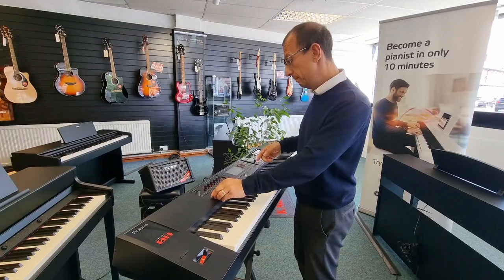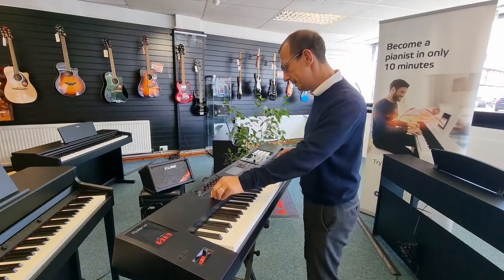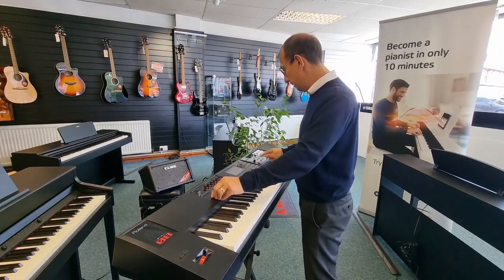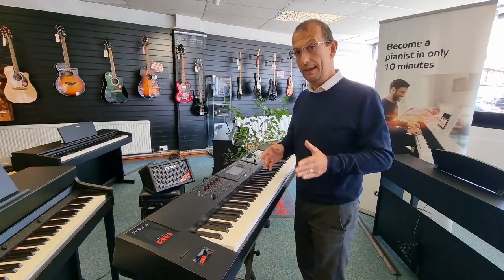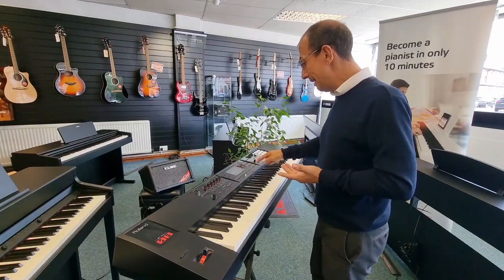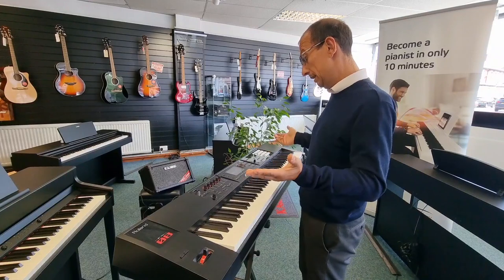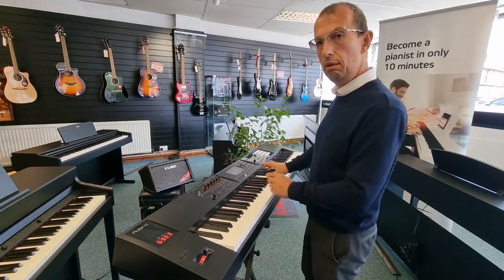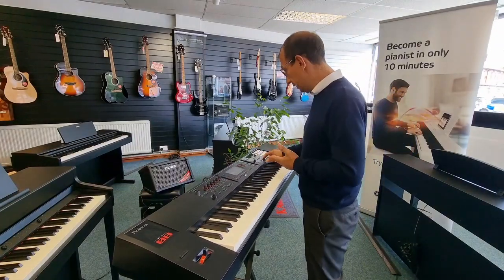I've got it set so it doesn't keep going and going — you might want it to, but I don't. I'll just stop it and that's that first track done — it's dead easy, that's all you have to do. You saw it in real time. Down arrow, pick the next track — we'll have a grand piano for the next track. Same thing again: record.